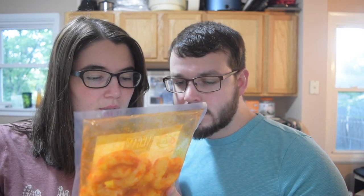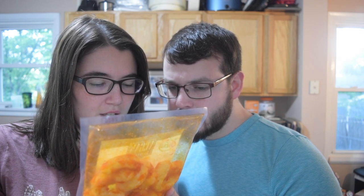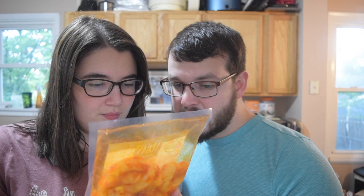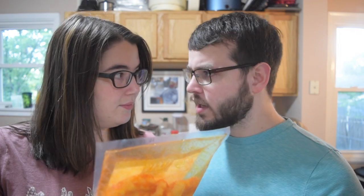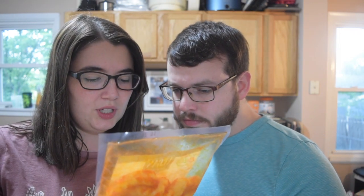Some of the nutrition information: one serving size is 18 grams — one of these shrimpy guys is a serving. Calories are 9.32, everything is zero except sodium is 58 milligrams, carbs are 3.1 grams which is 1.1% of your daily value, dietary fiber is 0.77 grams, sugars are 0.28 grams. They are gluten free, no MSG, no trans fat, and low carb.